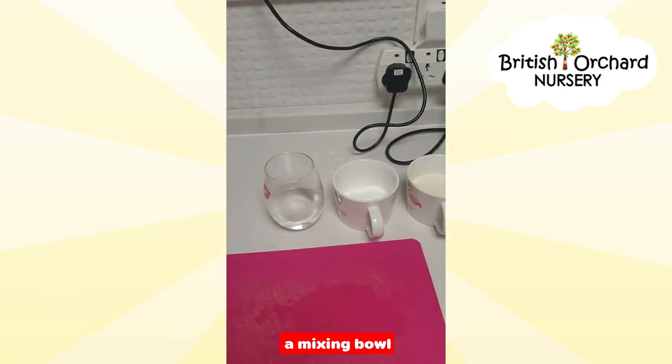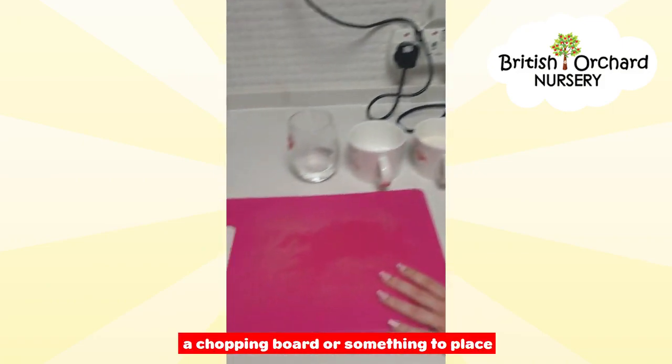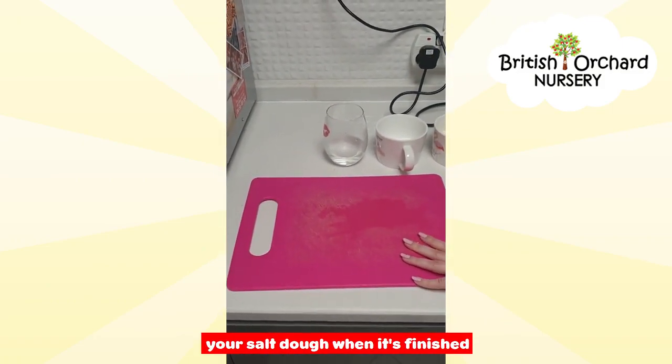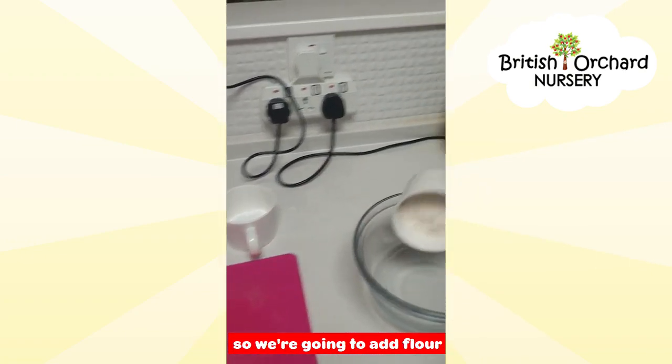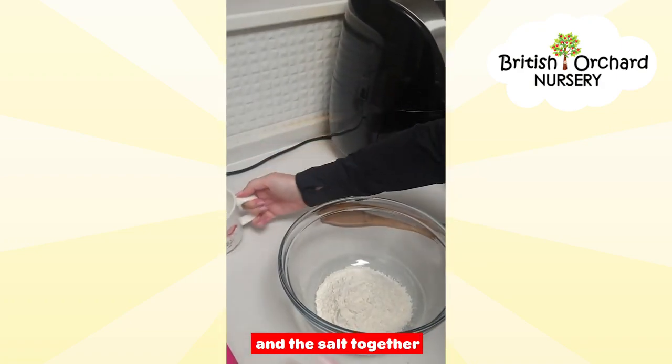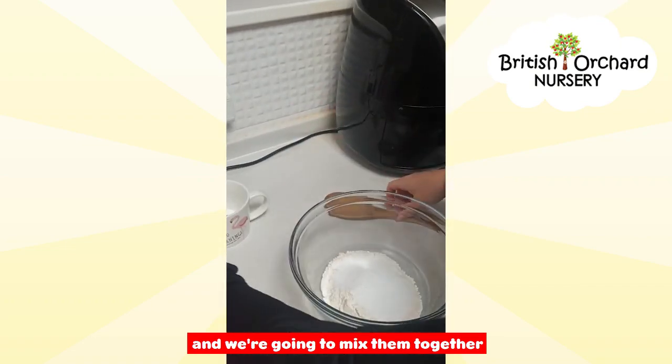You need a quarter cup of water, a mixing bowl, a wooden spoon to mix, and a chopping board or something to place your salt dough on when it's finished. So we're going to add the flour and the salt together and mix that up.